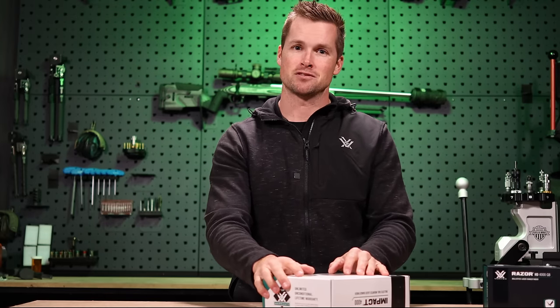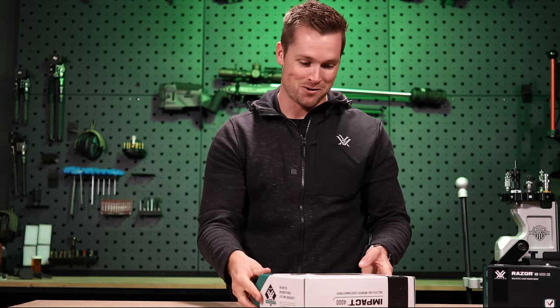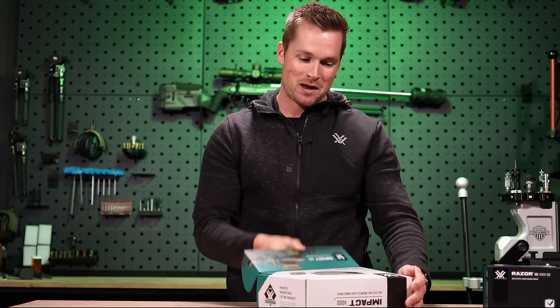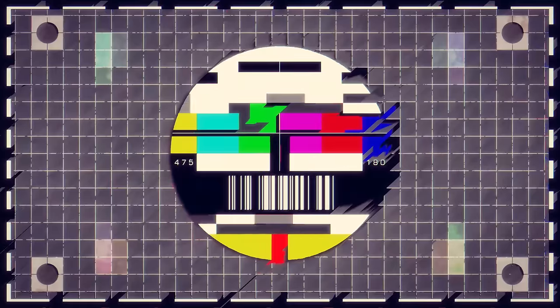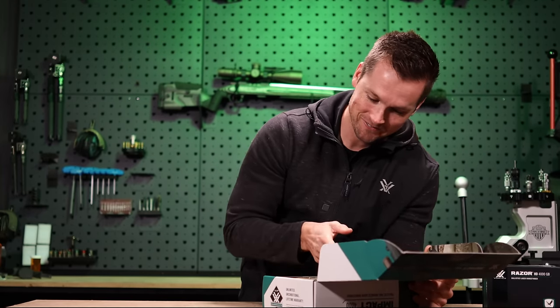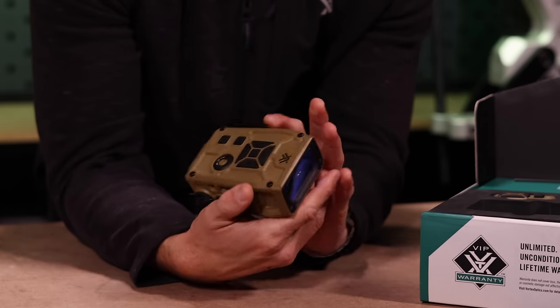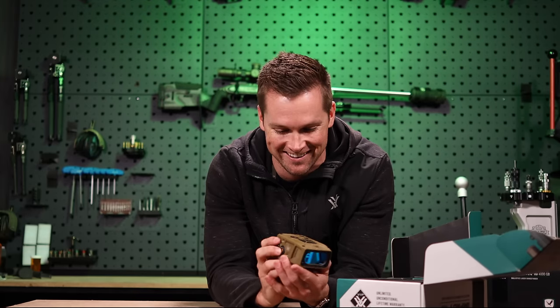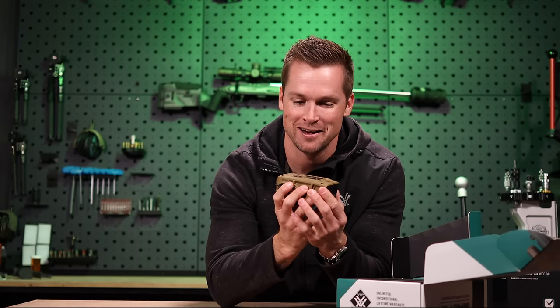I also need you guys to know that I've had this for longer than a month and I haven't looked inside this box because I wanted to have my reaction on video. So without further ado — Impact 4000. The color is actually a little bit different than on the box. That is badass! It's quite heavy. Oh, that's badass.